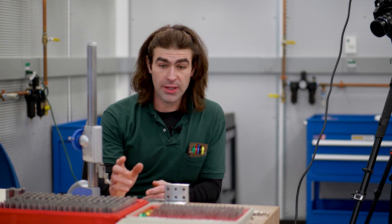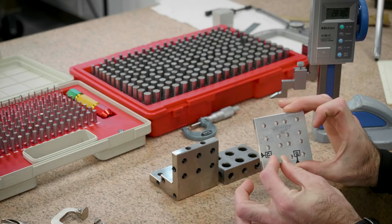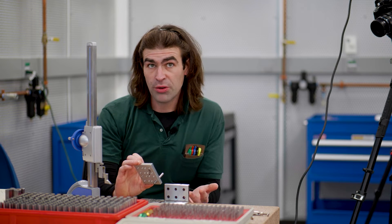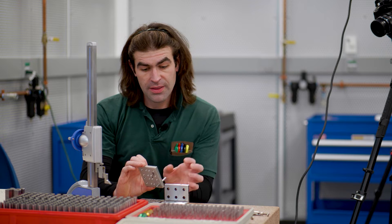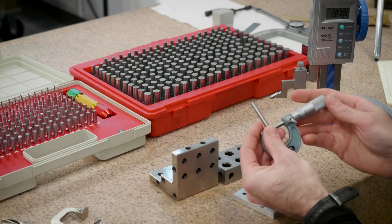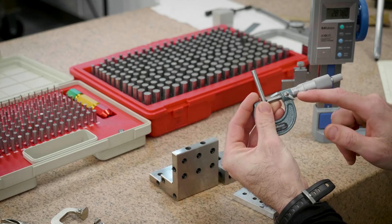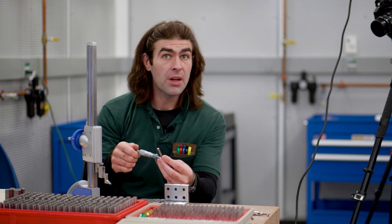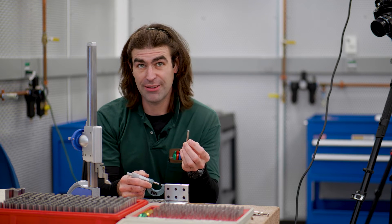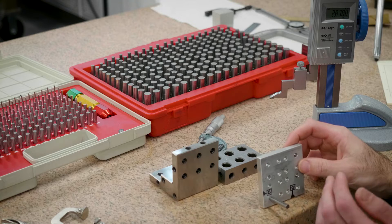I'm going to find the largest gauge pin that's going to fit in this hole. There's no perceptible play, so I already know which gauge pin it is — it's 0.251. I'll double-check it with a micrometer and we can read 0.251 right here, just to make sure we know exactly what this diameter is. That'll come in handy when we're calculating our bonus tolerance if we need it. I'll place the gauge pin in the hole.